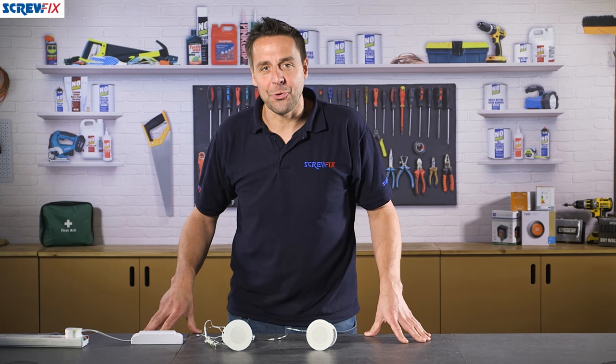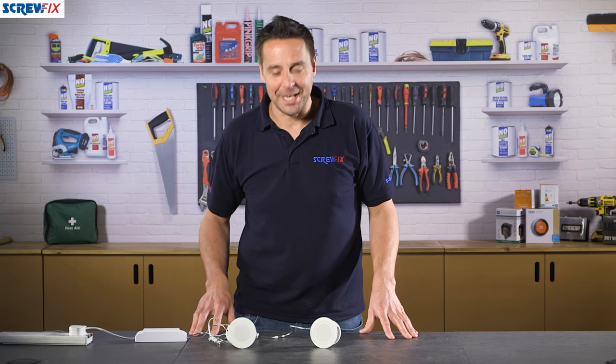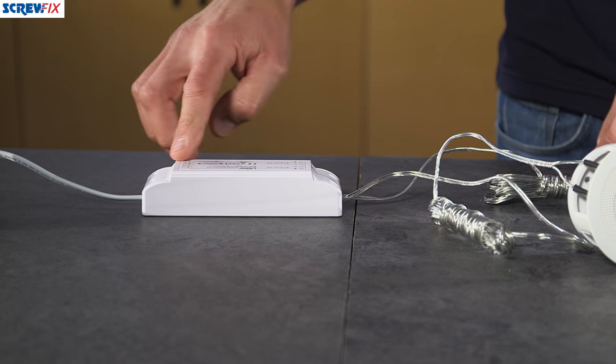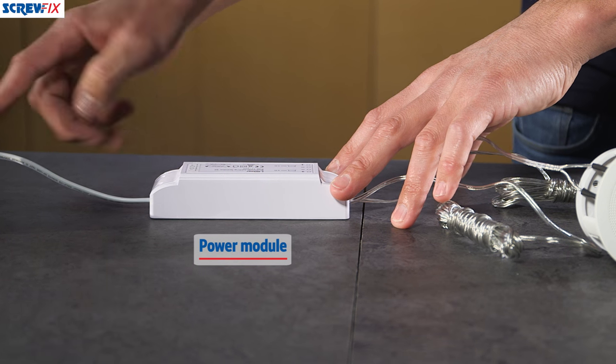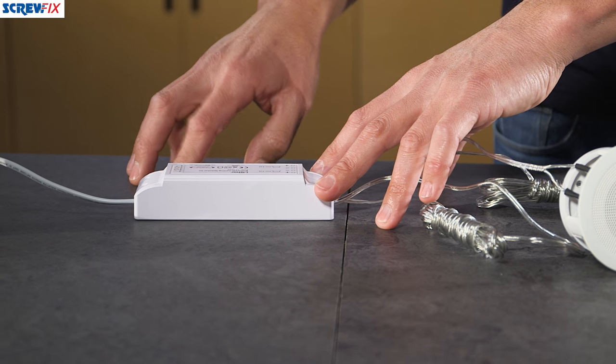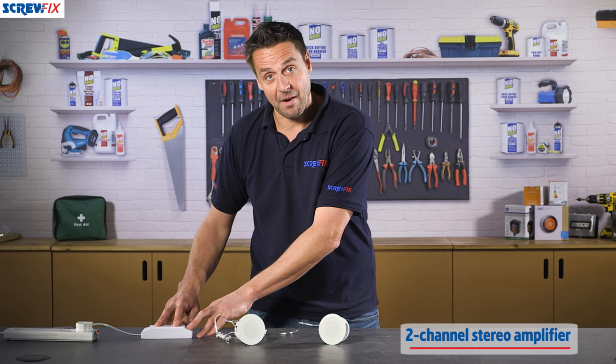This is the iStar Bluetooth speaker kit, which will bring music to your ears quite literally. As part of the kit, the first thing you get is the power module. This is what you connect to an appropriate power source — it can be connected to your lighting circuit, and it also doubles up as a two-channel stereo amplifier.